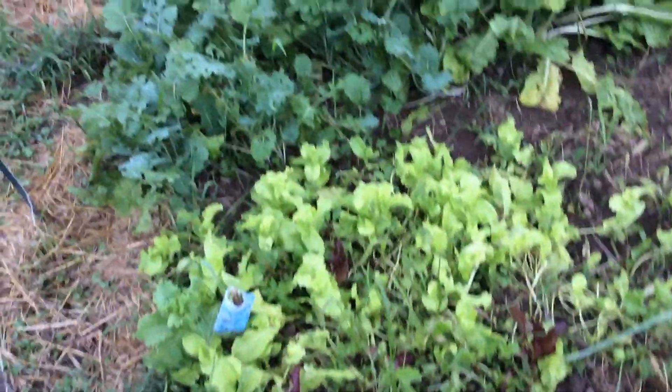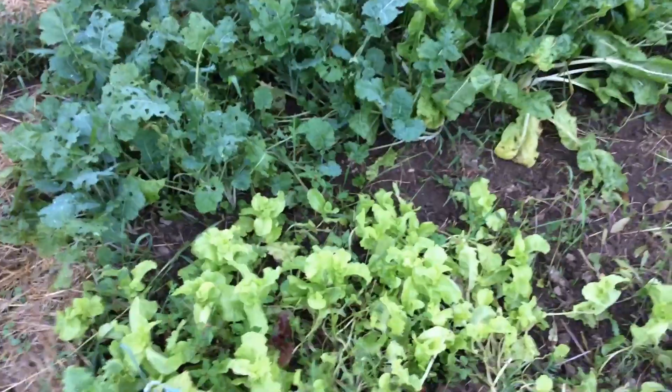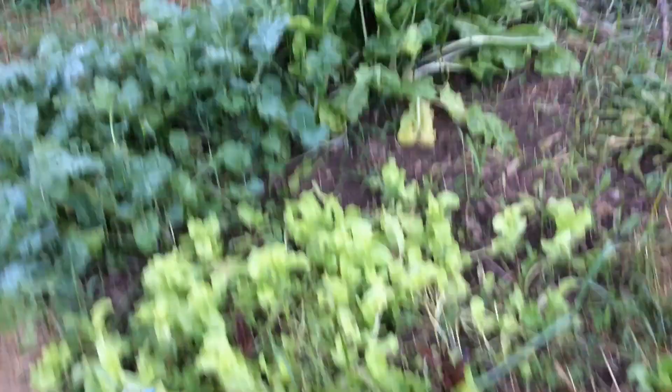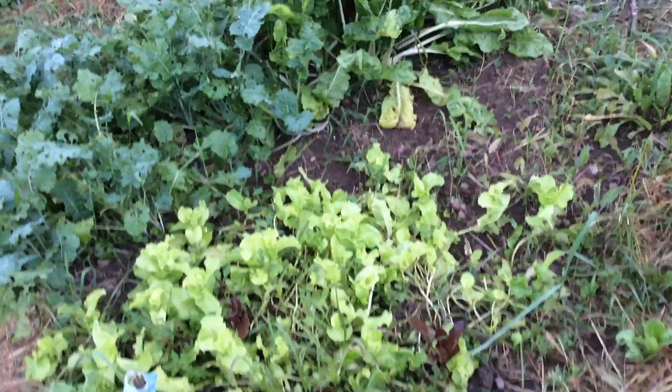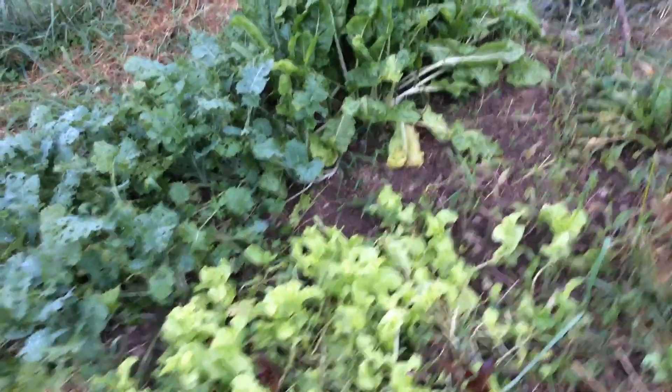You might notice greens aren't on the list either. Greens are great — leaf spinach, kale, romaine, Swiss chard — and I love them. But they're very low calorie. For survival, you need calories, bulk, protein, carbs, and fiber. Greens are great for minerals and vitamins, but you need energy and bulk, which is why they didn't make the top five.